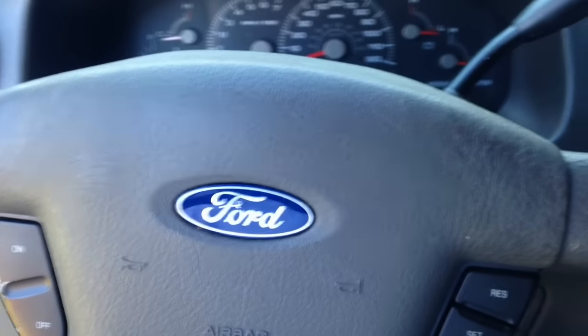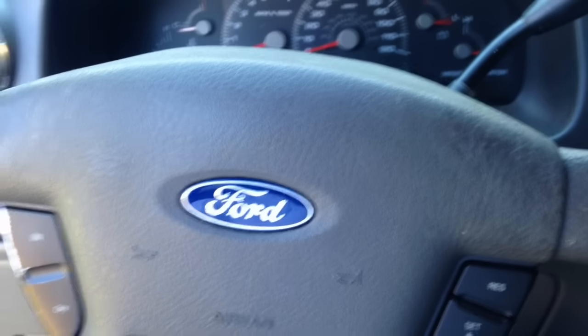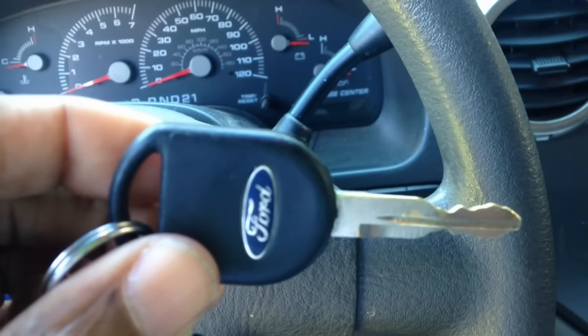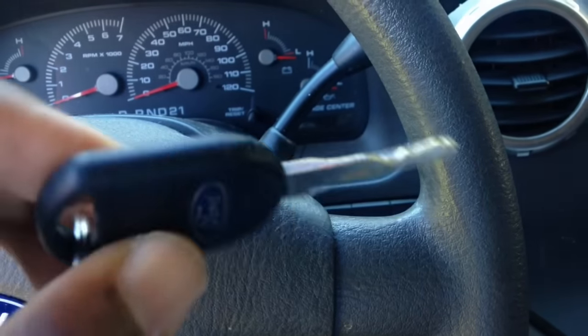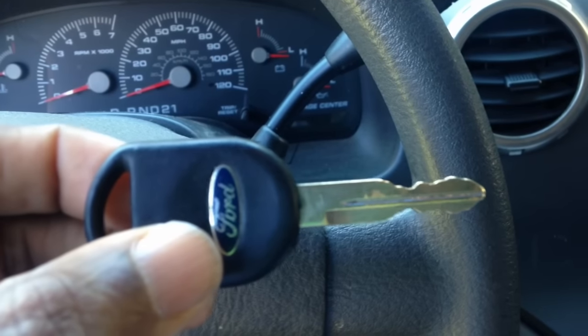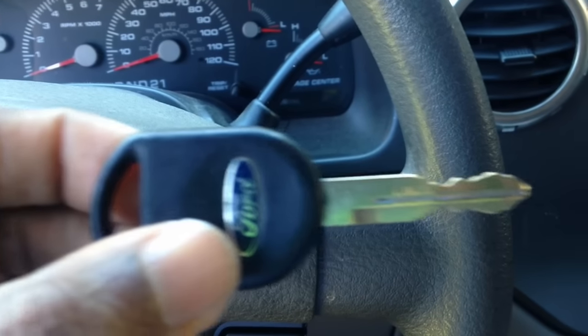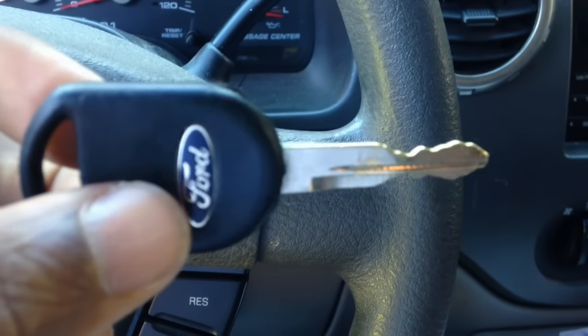I'm sitting here in my 2004 Expedition XLT, and this video is about keys. I went to Lowe's and they said they make these keys for Fords, but it would cost me about 60 bucks to get it done. I thought about it and said, since this key has a transponder in it, maybe I can place it next to the ignition.